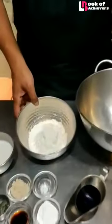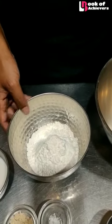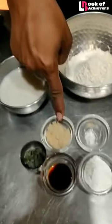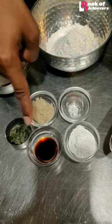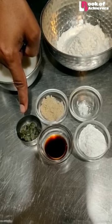I have some plain flour, which is maida. You can also use whole wheat flour. I have some vegan milk — soy milk — a bit of brown sugar. You can also use white sugar, a pinch of salt, some baking powder, vanilla essence, and later on for garnishing, I have some pumpkin seeds. You can use any kind of seeds or nuts you want.